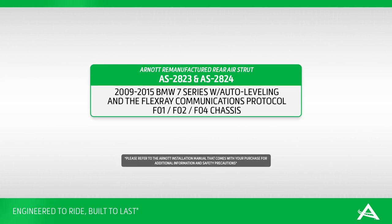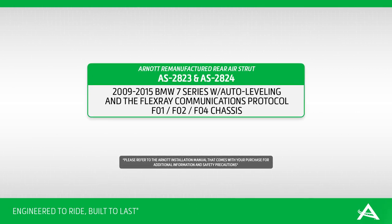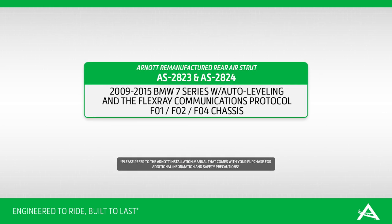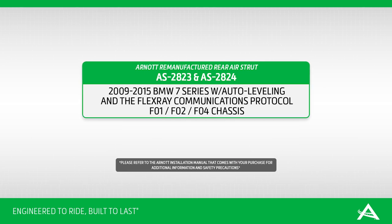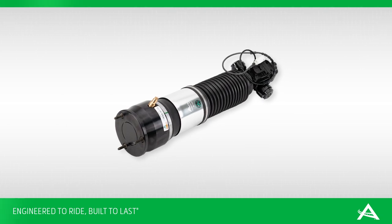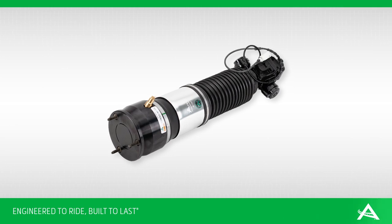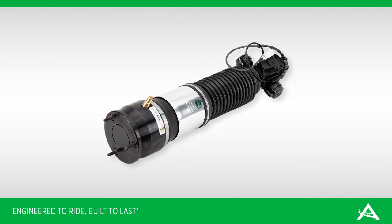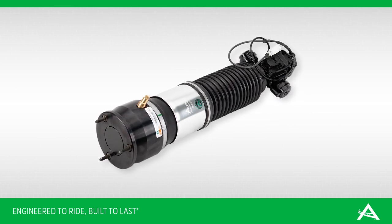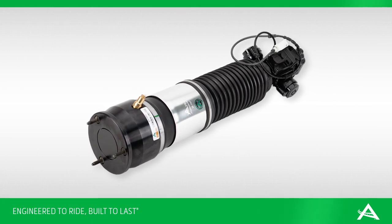R-NOT is pleased to offer a remanufactured OE rear strut for the 2009-2015 BMW 7 Series F01, F02, and F04 chassis with electronic damper control, variable damper control, and the FlexRay communications protocol. R-NOT's remanufactured struts are designed to work with the vehicle's active damping and auto leveling functionality and are covered by R-NOT's industry-leading warranty. In this video, we show how to replace a failing rear OE strut on the 2009-2015 BMW 7 Series with auto leveling and the FlexRay communications protocol with an R-NOT remanufactured rear air strut.